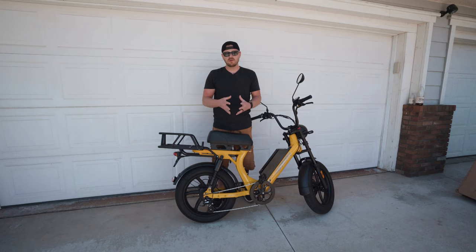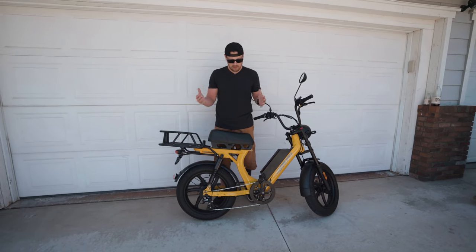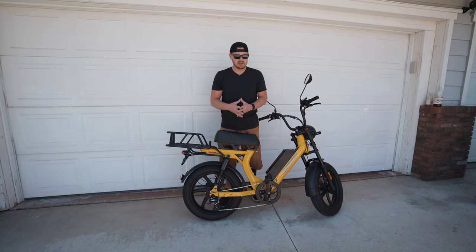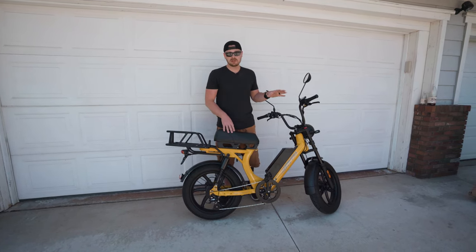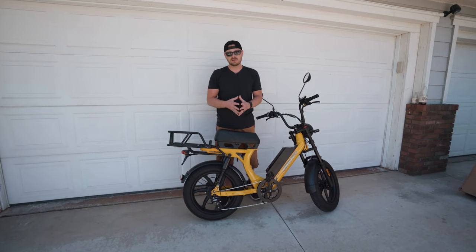A lot of the new bikes we've tested have dual batteries, so the range is superior. However, this bike advertises a range of 70 miles plus, and I think confidently, with just the little testing we've done so far, you can actually get the full 70 miles out of this ride.